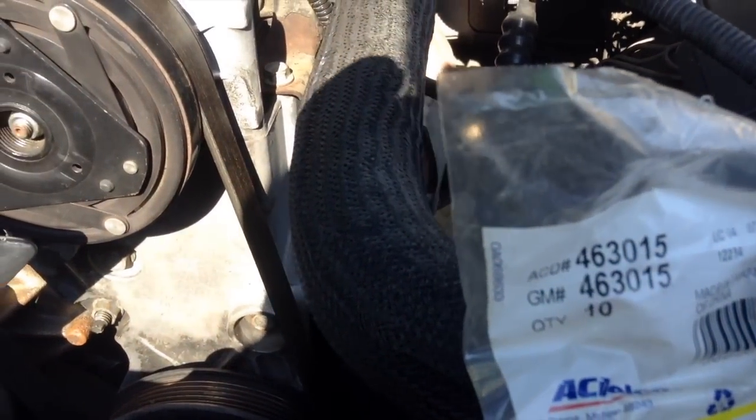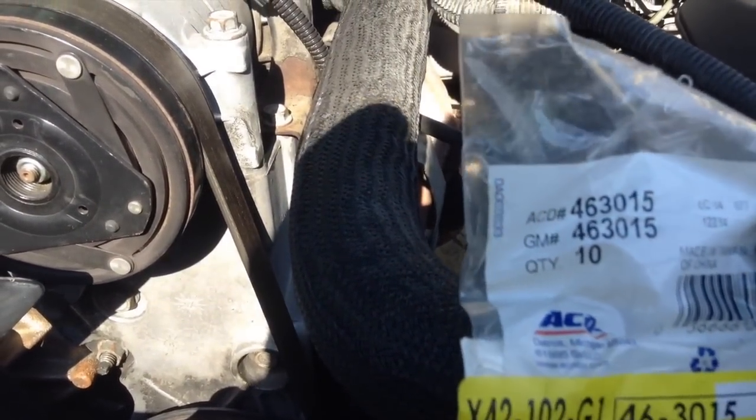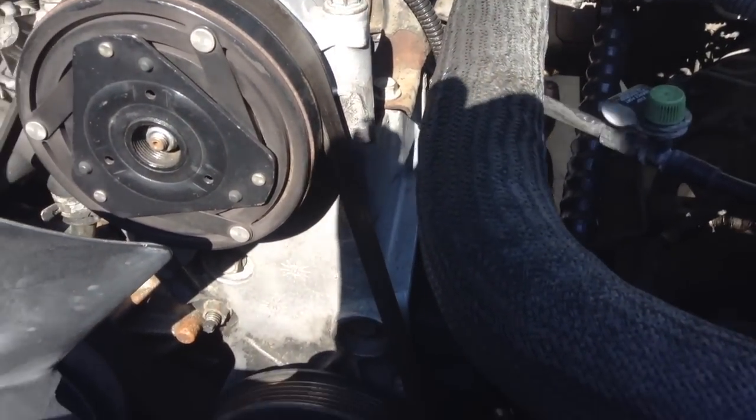When you do the oil cooler side, just like with a new cap, you've got to make sure you put on some new GM O-rings. This is AC Delco part number 463015. You can probably get something aftermarket, but I always use genuine GM — it lasts longer and you don't have to worry about it.